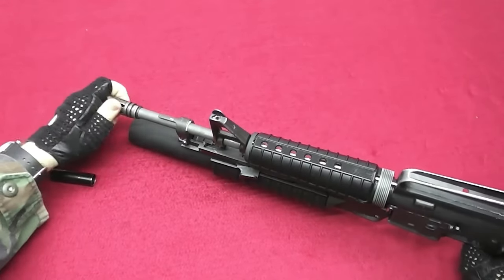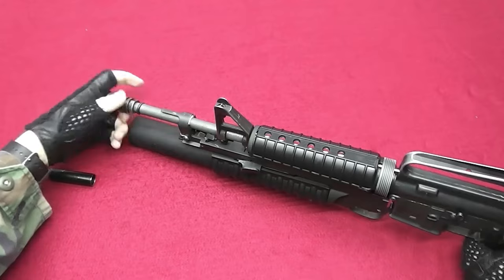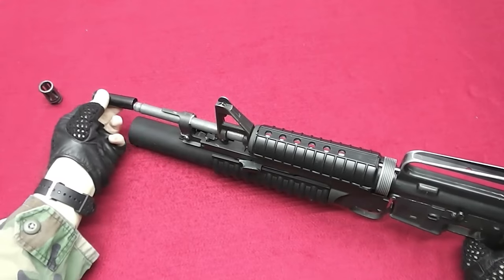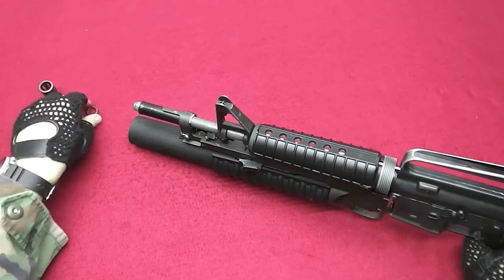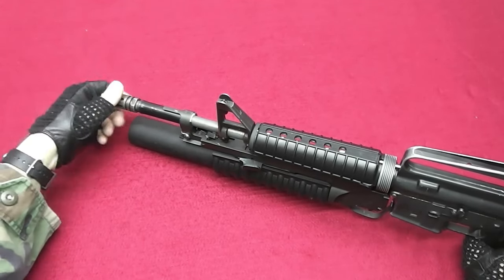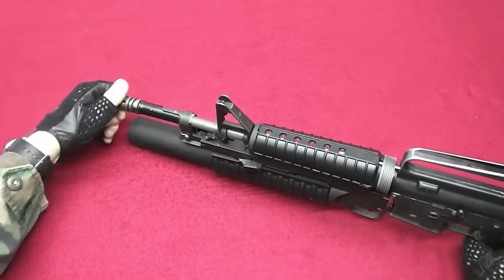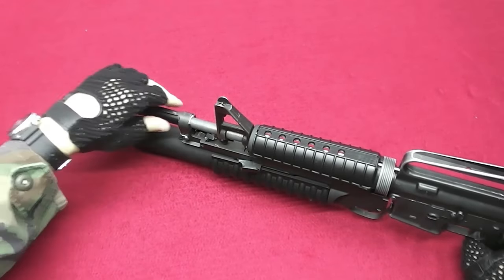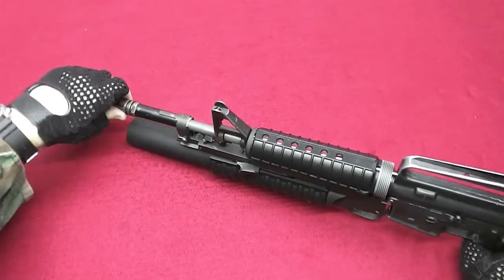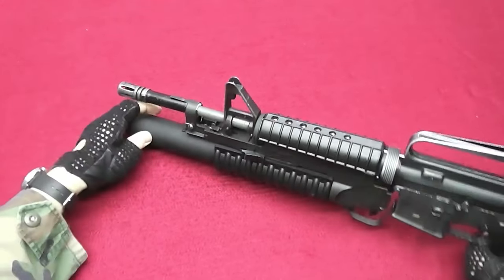You unscrew the flash hider like that. Take off the crush washer, and then take the tube and put it on. Reinstall the washer like that, and then screw back the flash hider. Try to align this tube equally onto the parallel bracket so it pushes equally on it, and then just screw tight the flash hider. And here is what we got — this is what it looks like.